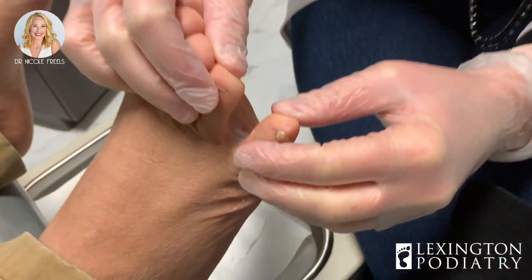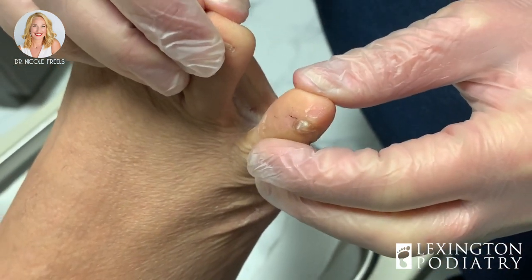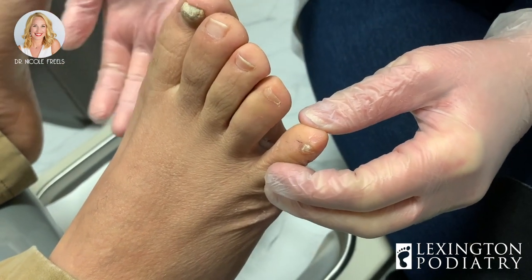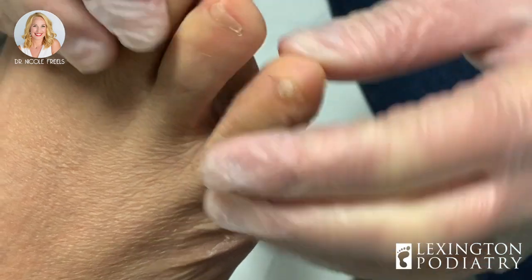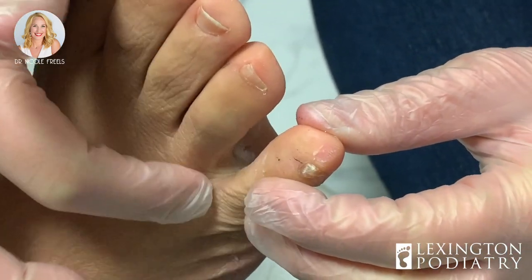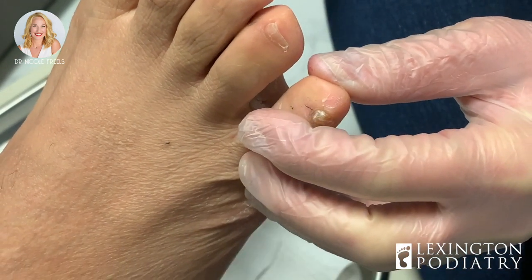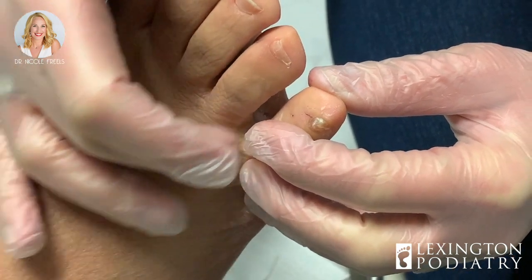Right in between here — see how white that is? Now I understand you take a shower in the morning, you might think it's probably from the shower and it should be dried out by now. The reason it's important is because when this gets wet, the skin can tear and then infection — a bacterial infection — can tunnel easily into the skin.